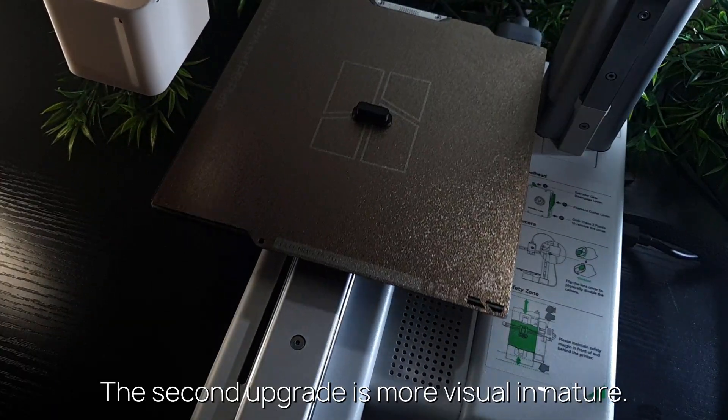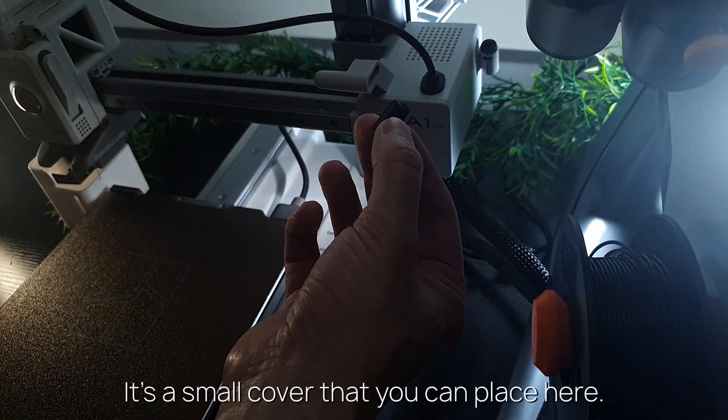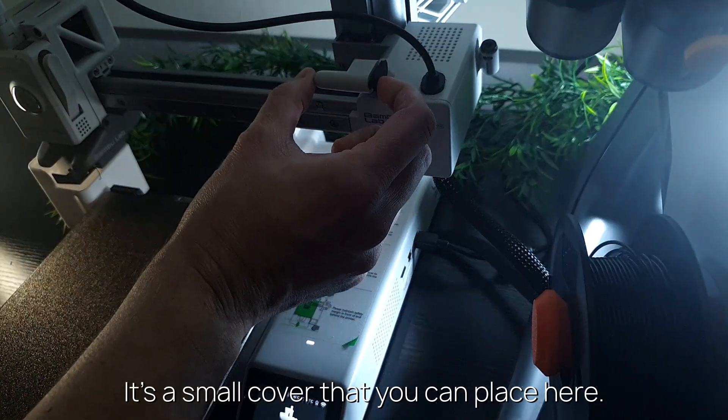The second upgrade is more visual in nature. It's a small cover that you can place here.